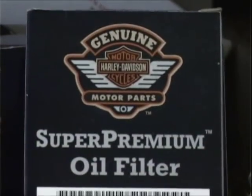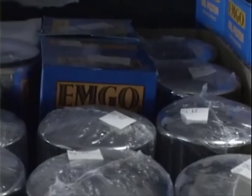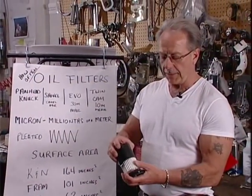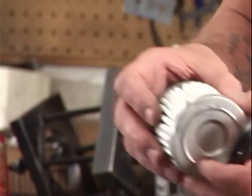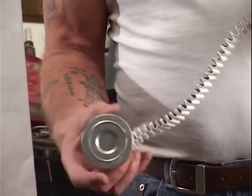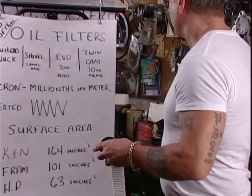Now we get into an Evolution one — these are canister type filters. I'm going to take one of these apart to show you what the paper fiber looks like inside. The Twin Cam filter filters oil at 10 microns or greater, and it's really a synthetic media as opposed to paper. The surface area is what's important.